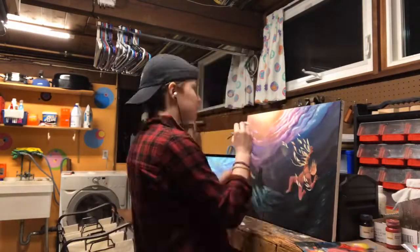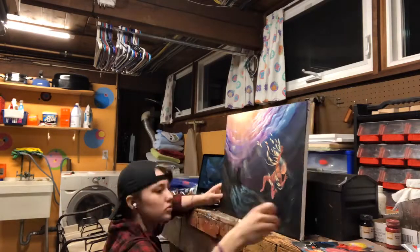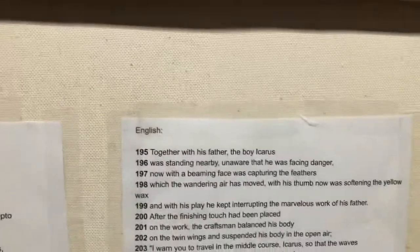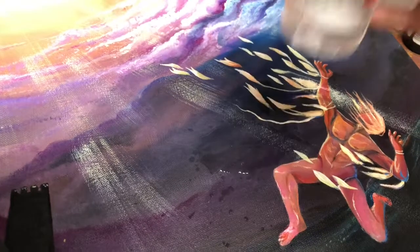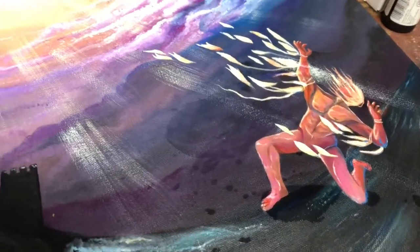Here I'm adding the sun rays. Signing it. A couple more details in the waves. Here's the Latin and the English of the lines of the story. I titled it 'Under Sunlight,' and the date. Now I'm varnishing it, just as a finishing touch — just to seal the deal. It's very satisfying to watch varnishing paintings because it just enhances the color and protects them from any harmful light or fading throughout the years. It's really just a lovely addition to the painting.